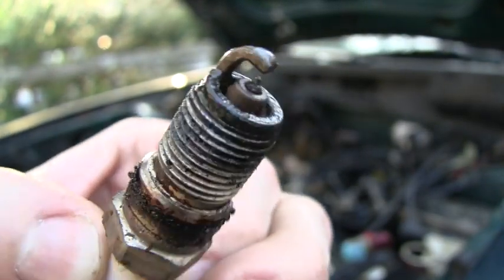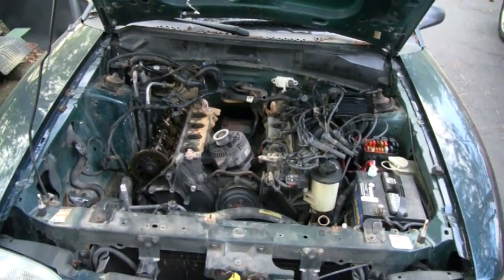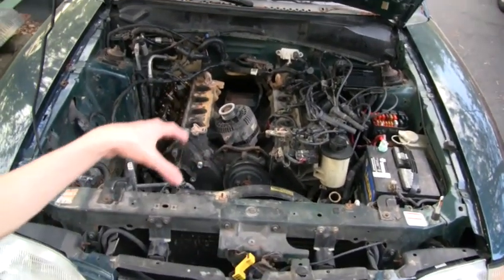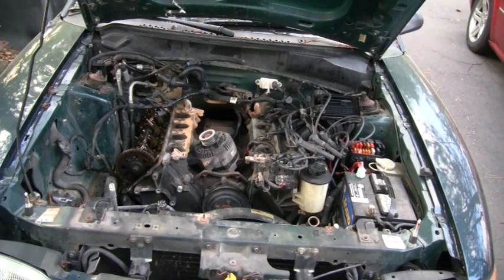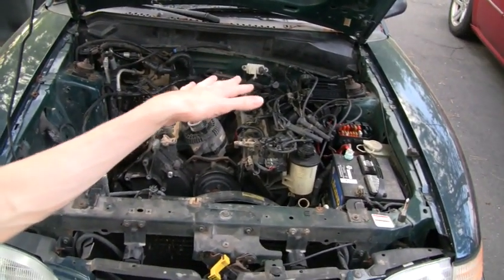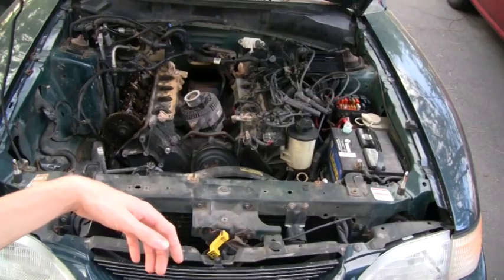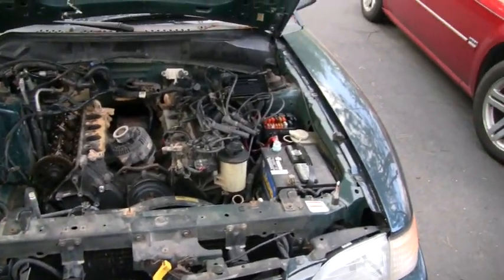That one had water in it. So today we're going to do our compression test on this 4.6 Ford. If you didn't catch my last video, I ended it where I made a discovery that it looked like the coolant was shooting out — actually more in the area of the manifold gasket as opposed to the head gasket itself. Hoping that's the problem. So today we're going to do a compression test to find that out.